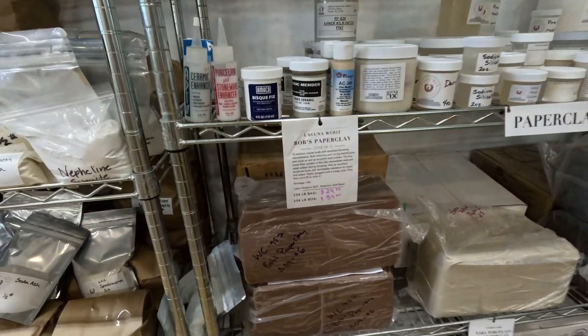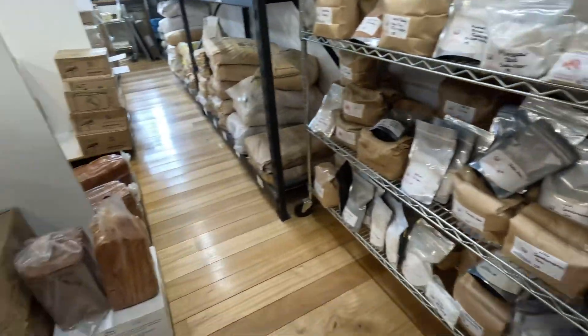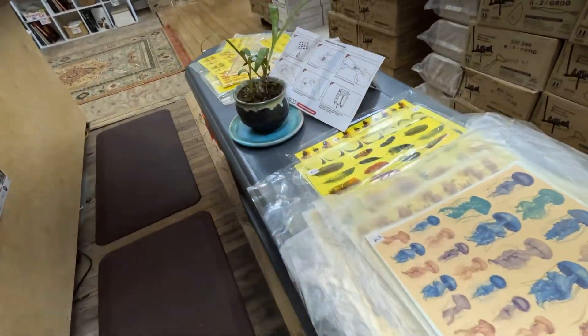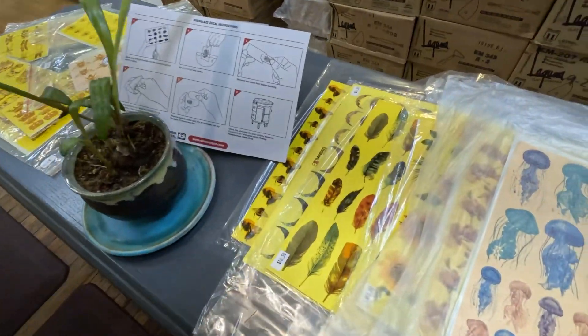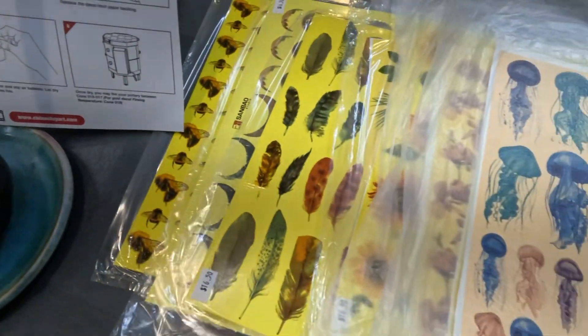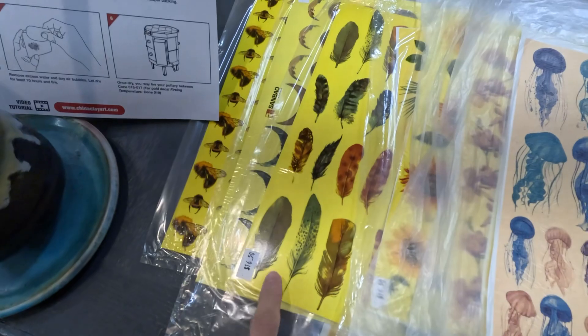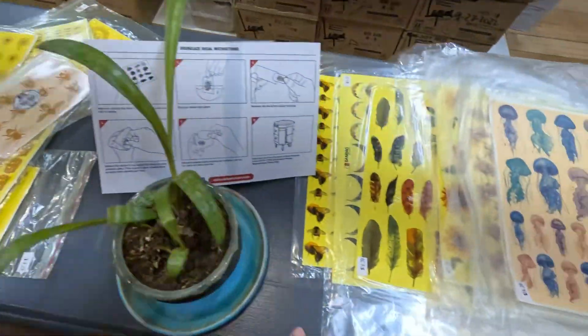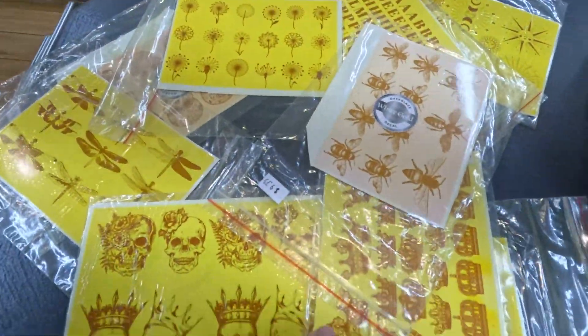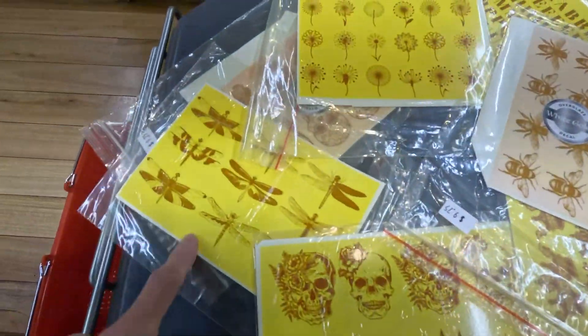Paper clay — comes in handy. More clay, and then some decals — or decals for our Canadian folks or Brits. These are over-glazes, so you're going to put these on after your glaze fire. These right here are colored, and then the ones over here are gold, so you can have gold skulls or dragonflies.